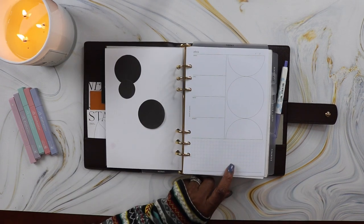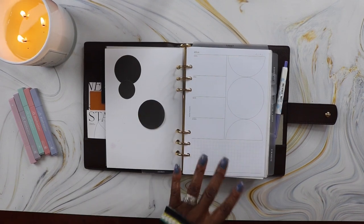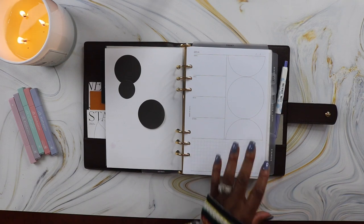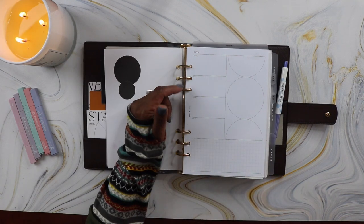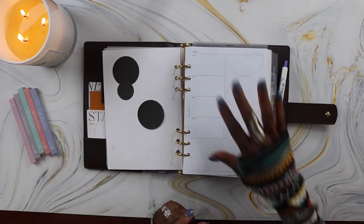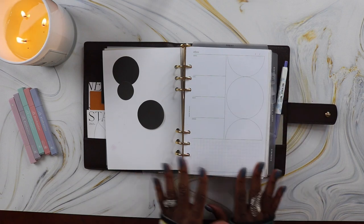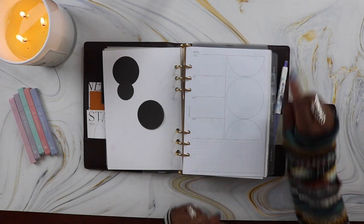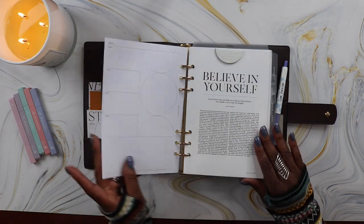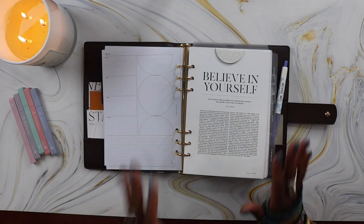I got the inbox inserts from Cloth and Paper — it's a really nice way to organize my inbox tasks. At the top I have sections for email, call, notes, and other, to segregate duties and responsibilities. At the bottom is a section for notes and a place for the date. I actually get a lot of use out of these planner inserts, so that was a really good investment.